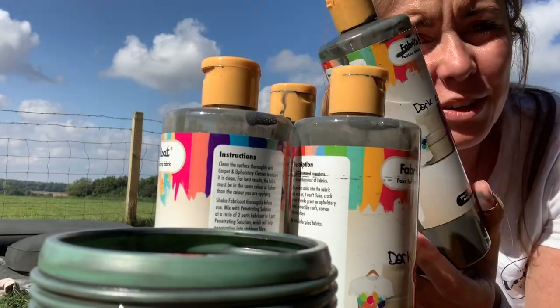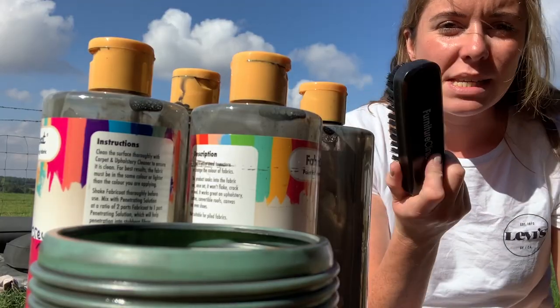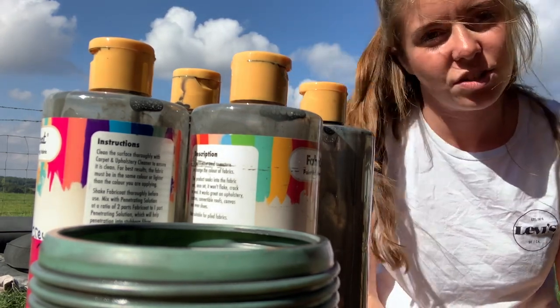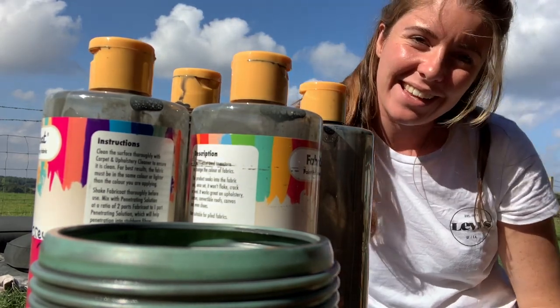Well, it took all four bottles but I think they're done. Once it's all dried, I'm going to use this little brush that they sent me to brush down any excess dye and just soften the fabric a little bit, and then we'll put it all back together and see what it looks like.